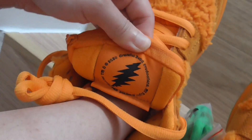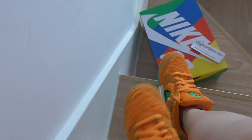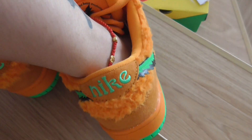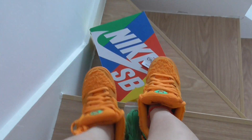The shoe fits very snug on the foot. You can check more details on my website. Hope you like this video.